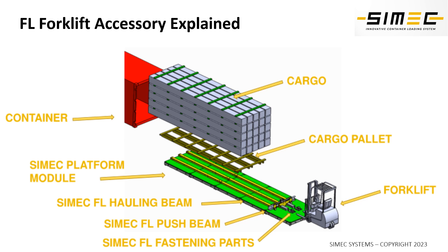On top of the FL we have the cargo pallet that we can custom design and manufacture as required by the client. Our cargo pallet also has a special locking system to lock the cargo on top of it, and we can also lock the pallet into the container from outside of the container itself, so the cargo is not moving sideways or vertically inside the container.